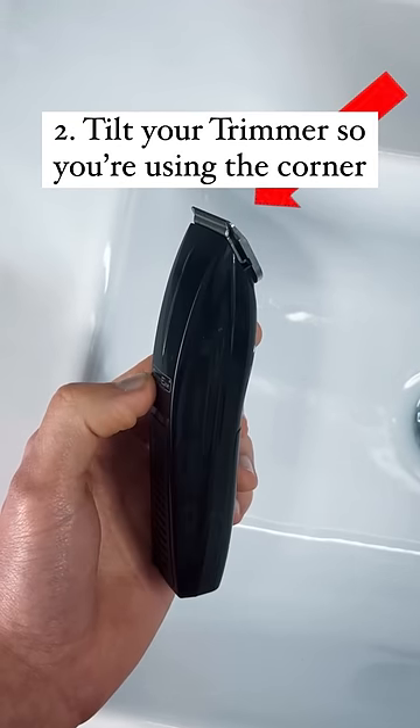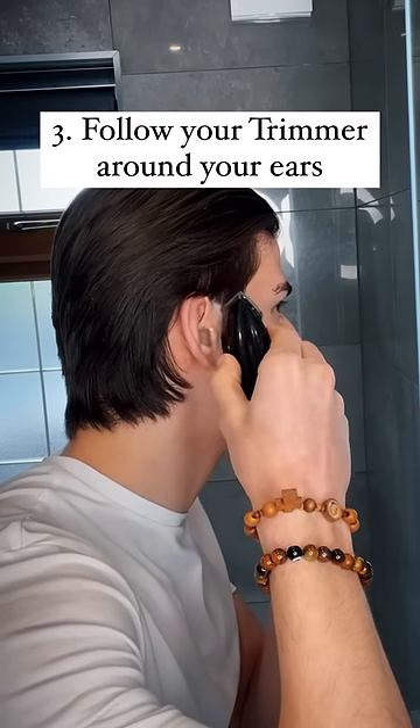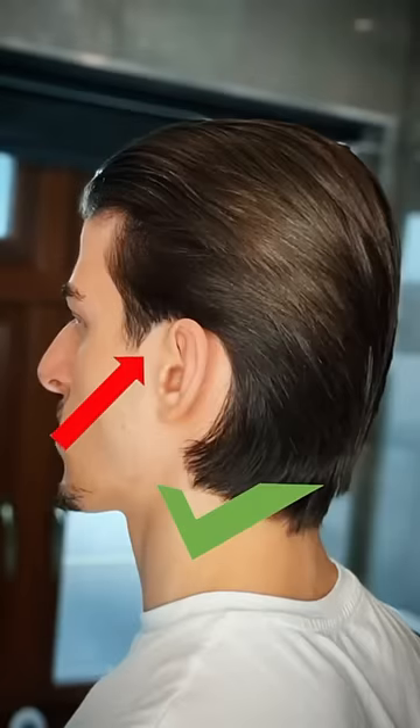Then grab a trimmer and tilt the blade at an angle so that you're using it like a pencil. Slowly work from the bottom of your sideburn and follow it around your ears. And now you've gone from this to this in under a minute.